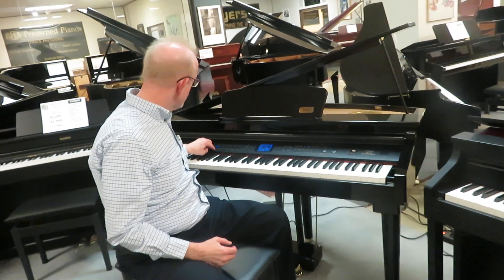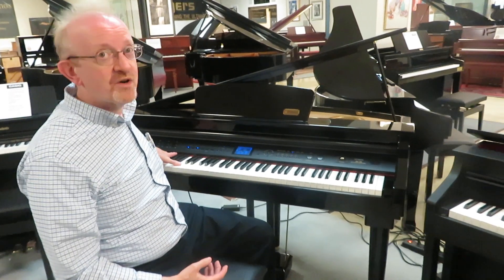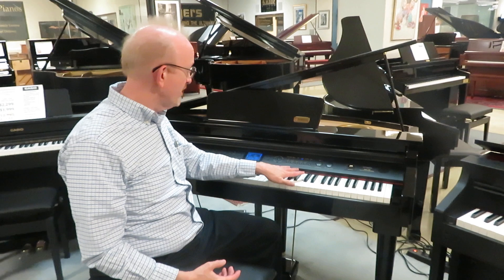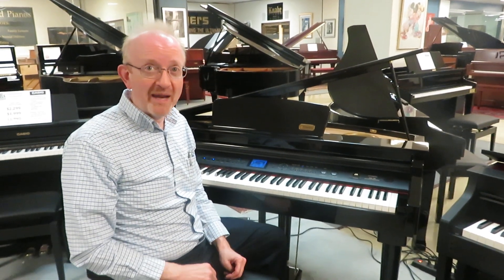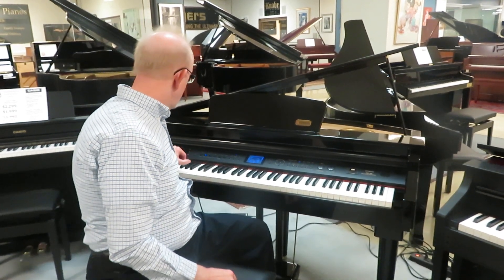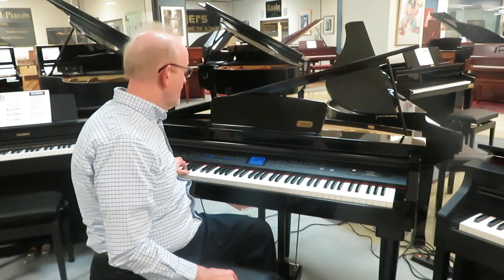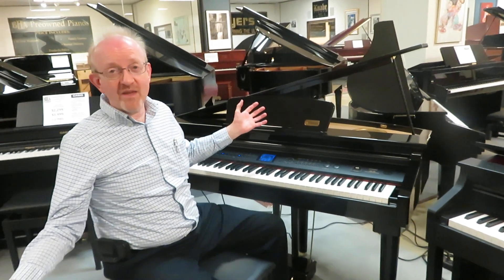I'm going to put on the synchro start and have the intro ending. Basically, if you haven't seen these before, I'm going to play chords on the left hand side and my melodies on the right hand side — that will let me kind of sound like a one-man band. We'll trigger this by hitting a chord right now. And now it's playing the intro.